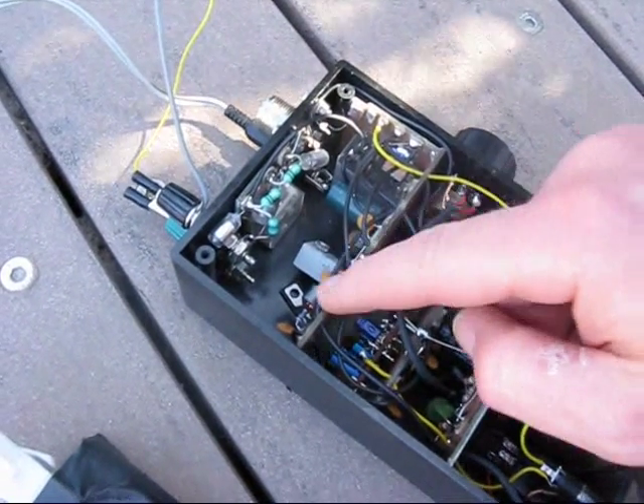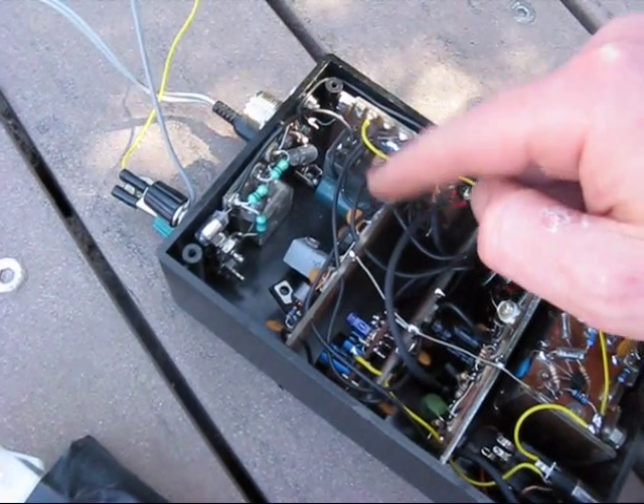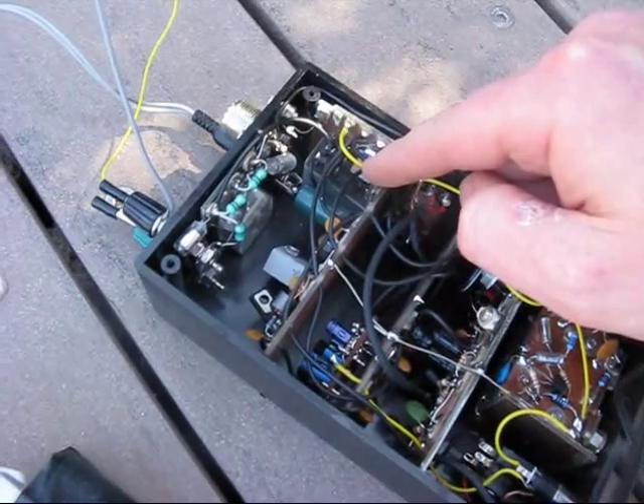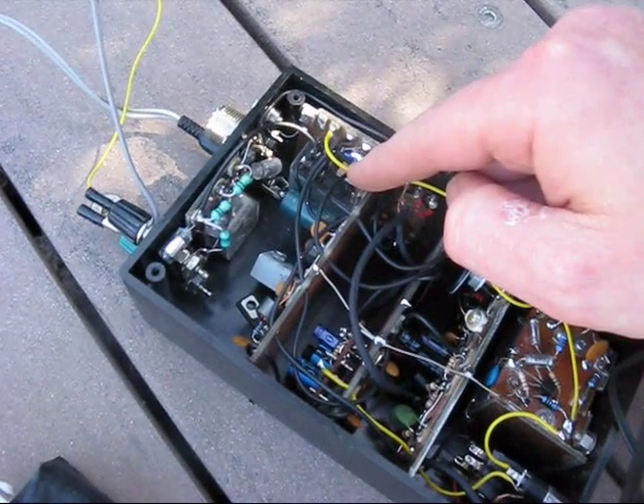Finally, we've got the driver and the power amplifier, which are both BD139s, and the transmit-receive relay circuit. That's just a double pole double throw relay, as in the original set.